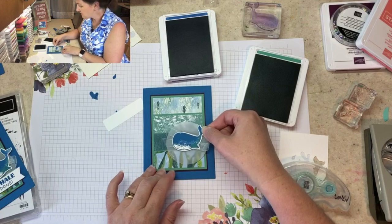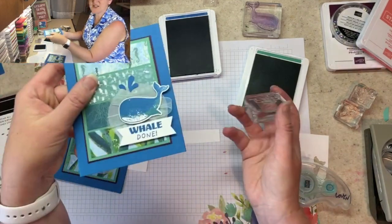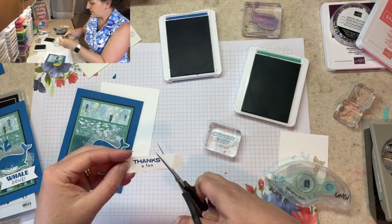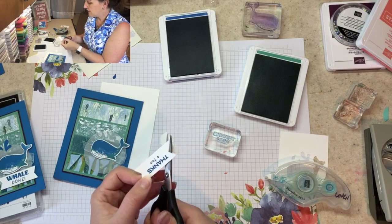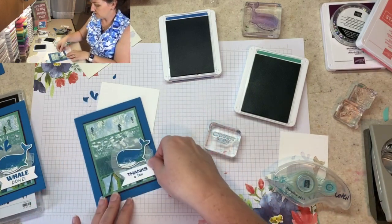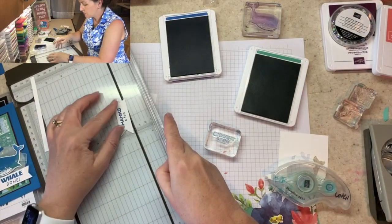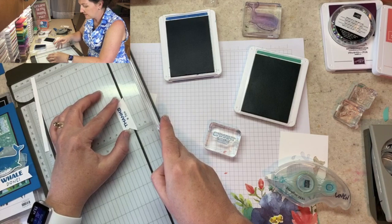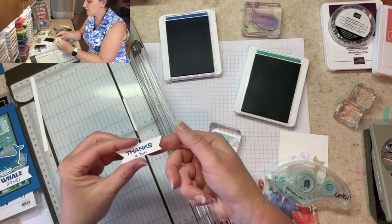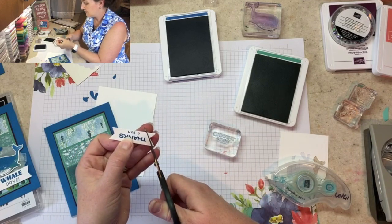I'll have the whale edge off the paper just a little. For the greeting, instead of 'Whale Done' I'm going to use 'Thanks a Ton' and pop it on here. I love photopolymer because I can see if I'm getting my pieces straight and exactly where I want them. Then I'll cut some banner ends — you can use the banner triple punch if you don't love cutting those yourself. The greeting is a little wide for the card, so I trim a bit off the bottom with my paper trimmer. The banner tails aren't perfectly centered after trimming, so I slide that up and there we go.